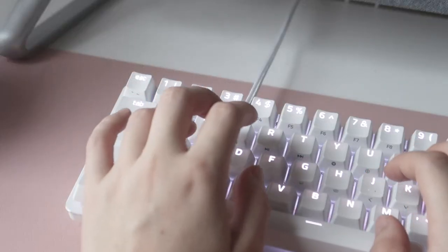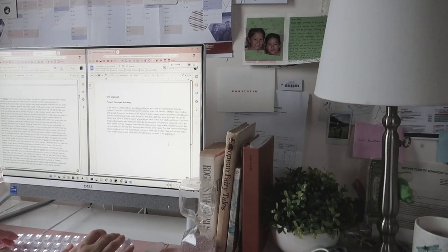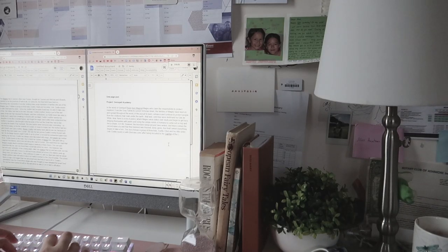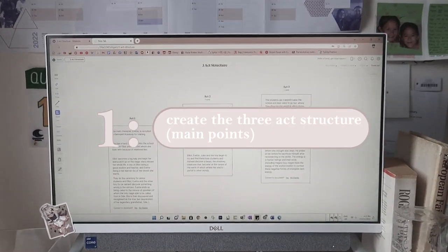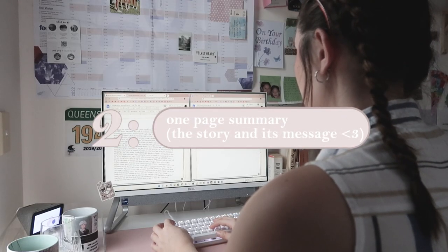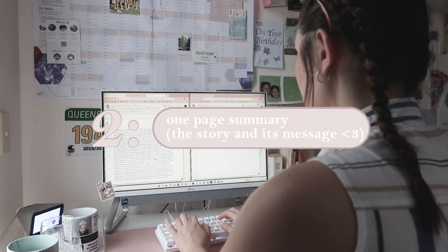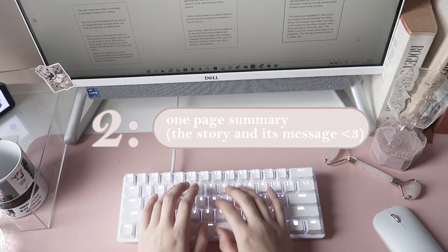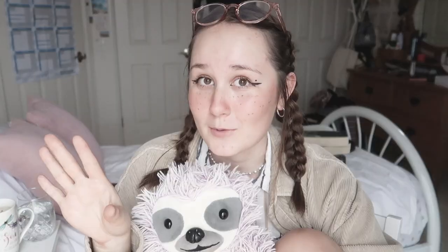So, Leigh Bardugo is such a big plotter, unlike me. She does have an agenda whenever plotting a new novel. First, she creates a very loose three-act structure with the three main points of action — a graph that kind of looks like this. Next, she makes a one-page summary of her plot and story and what she wants to tell. I think this is a great way to just have your book ideas on one page — and keep it to one page, because I can go on a ramble!